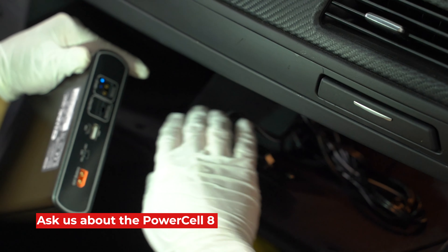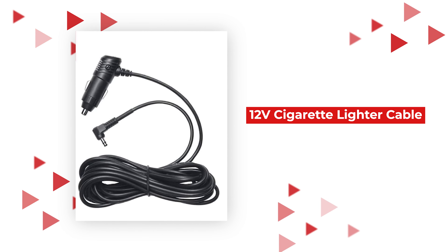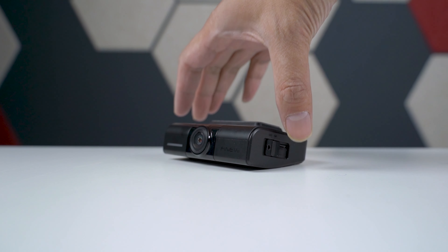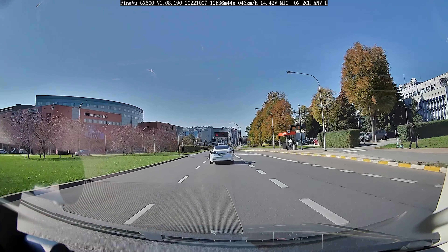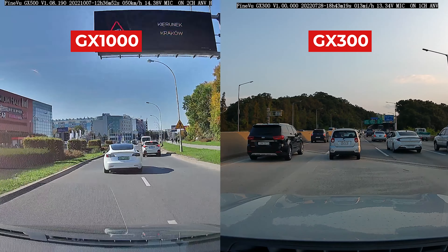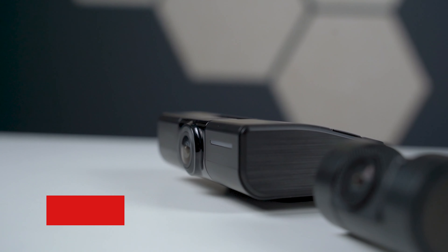The GX1000 is compatible with the Black Box My Car PowerCell 8 battery pack. And if you don't want parking mode, you can also purchase a 12-volt CLA power cable separately and use your car's cigarette lighter socket for a simple plug-and-play solution. Now, video quality. Just like the GX300, the GX1000's front camera sports a Sony Starvis IMX335 image sensor to deliver 2K QHD at 30 frames per second video recording of the road ahead. Both of these dash cams are using the exact same image sensor and the same processor, the Allwinner V536, and record at the same field of view at 122 degrees. But we did notice that the GX1000's video quality does look better, and that's because the GX1000 records at a higher bitrate compared to the GX300 — 16 megabits versus 12.